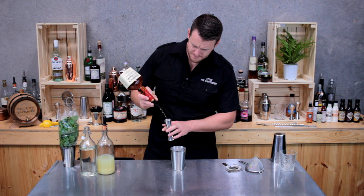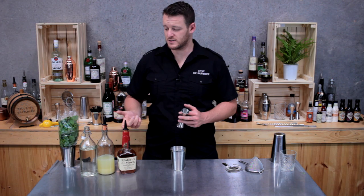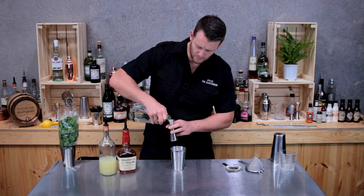And then fresh pressed lemon juice — some recipes call for muddling lemons, but this is nice and easy. Three quarters of an ounce, or 22.5 mils. And likewise for the sugar syrup, which is a one-to-one ratio.